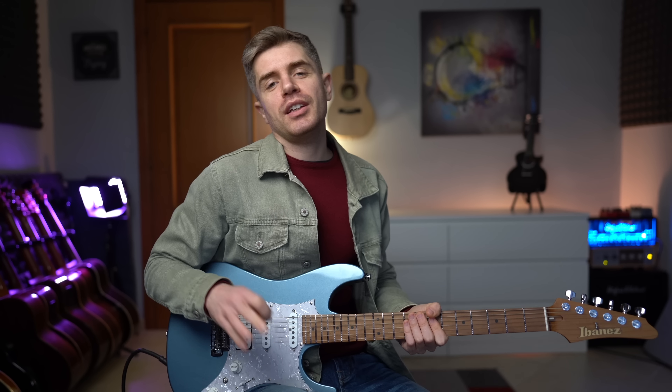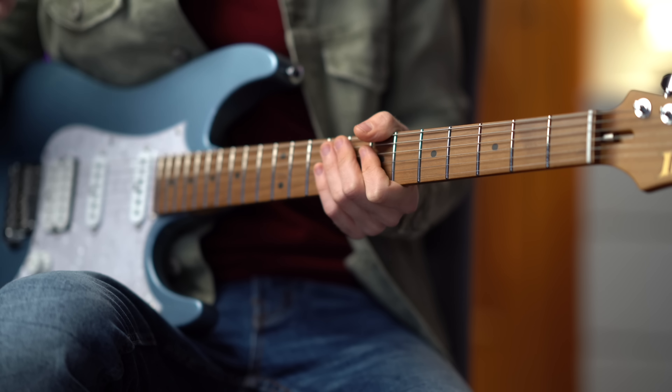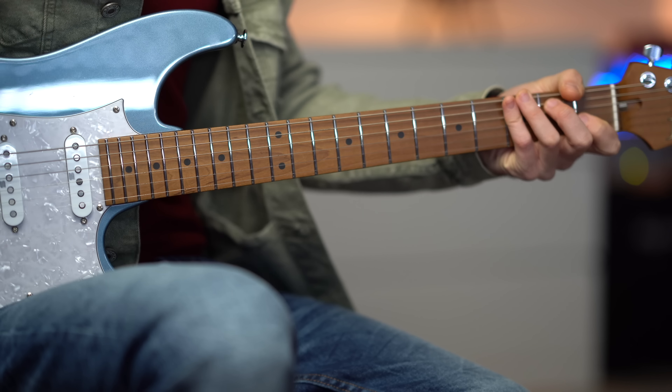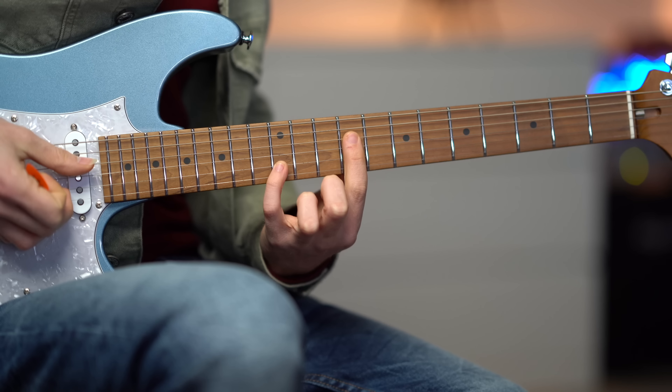For this riff you need three things: stretchy fingers, a lot of rhythm, and a lot of delay. We are in the key of E major and we are playing octaves on the fourth and second string. So it's this octave shape.